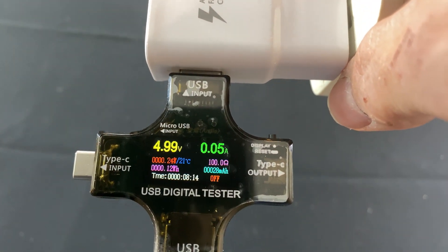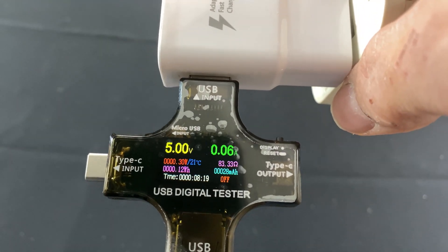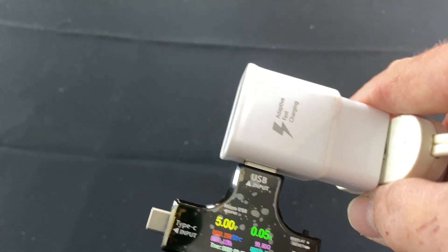So this one's doing 5 volts and 0.05 amps. It looks like it's running at 21 degrees Celsius. That's pretty cool. So what's going to happen is we're actually going to plug in the GoPro first.